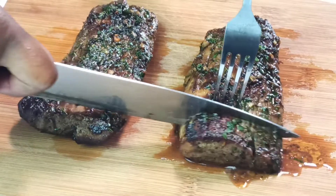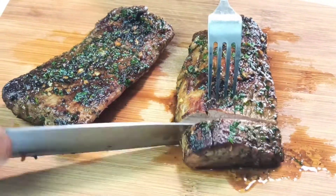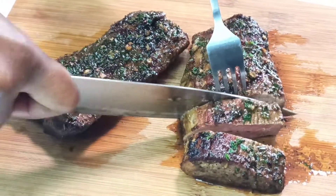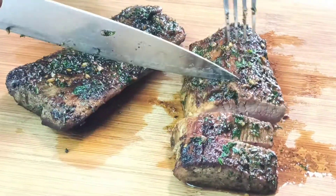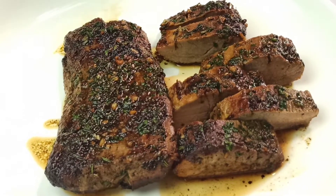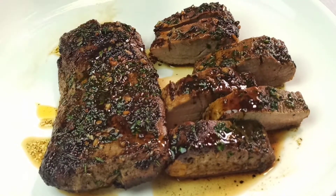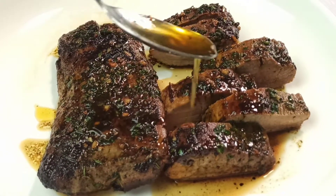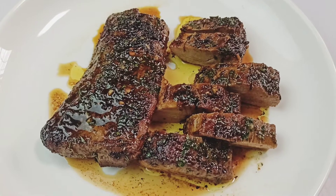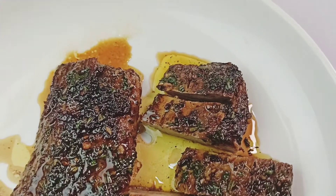After resting your steak for five minutes, you can now slice it and enjoy. You can see this beautiful juice expelling out. This was a perfect way to make a juicy garlic butter steak. You can scoop some of the juices over the steak — this is really moist and I love it. This was how to make garlic butter steak and it's absolutely yummy. I hope you try it out and let me know what you think in the comment section below.